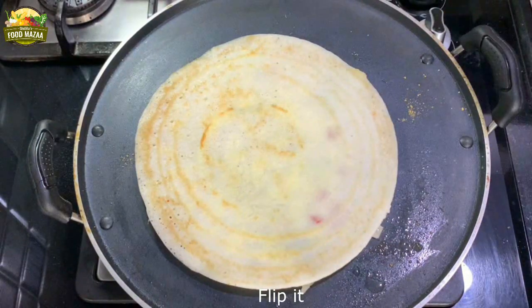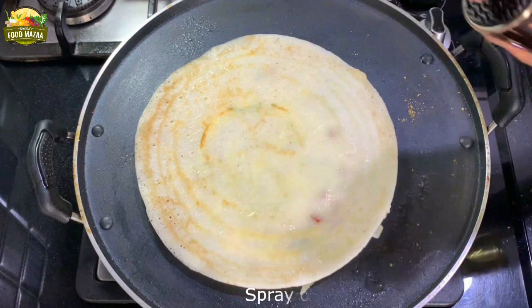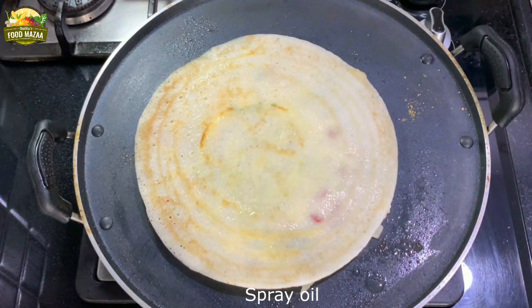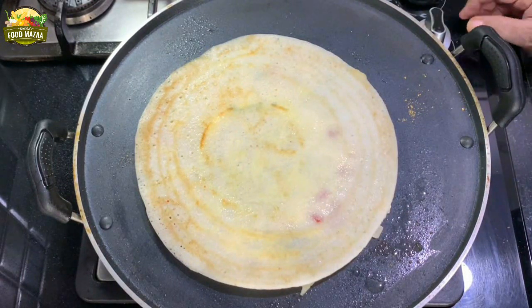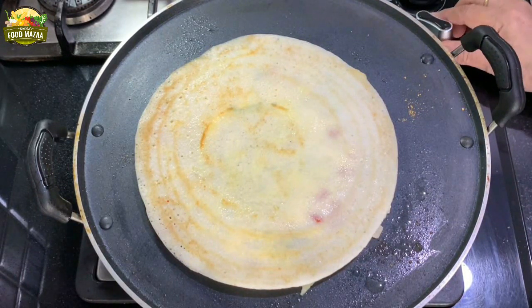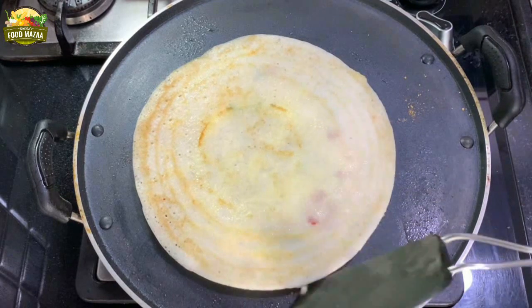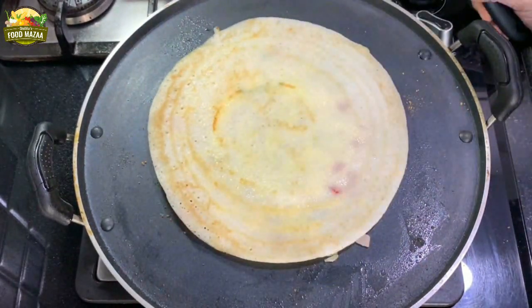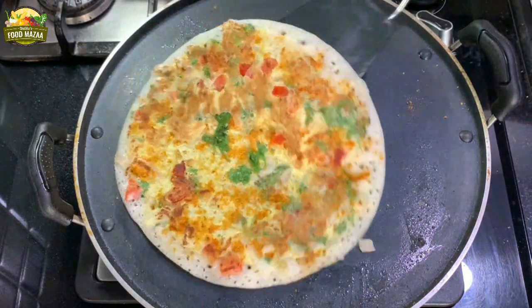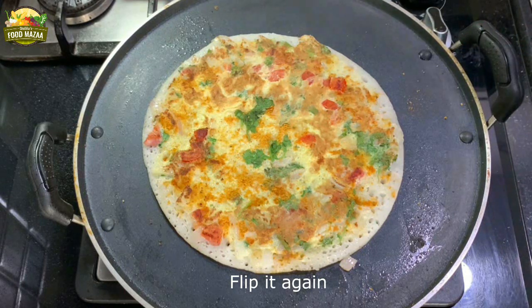Now you can flip it. Spray some oil on the other side also. We'll first allow the egg side to be done, then flip it again. Usually this dosa is not crispy and brown in color — we leave them a little whitish and they are thick, just like pizza. Now flip the other side — you can see the egg is done very well, look at the lovely color.